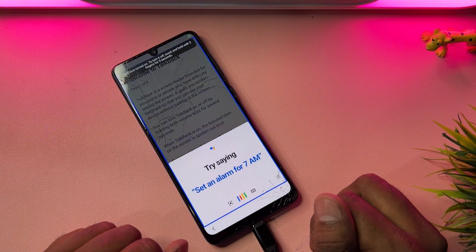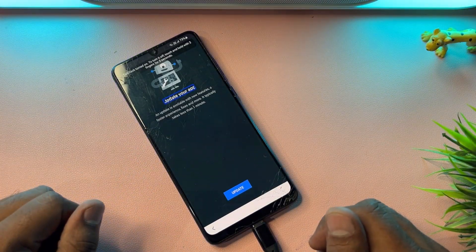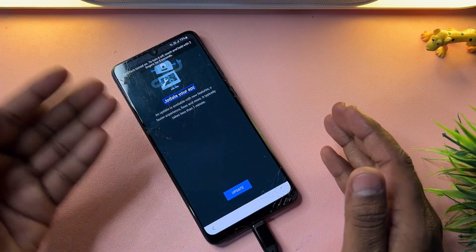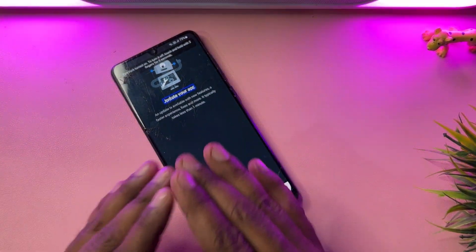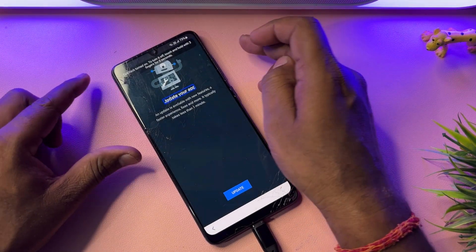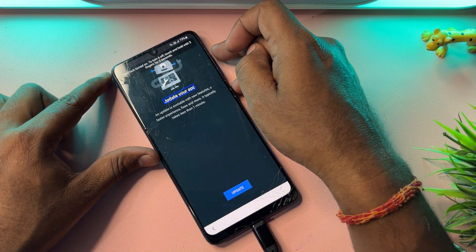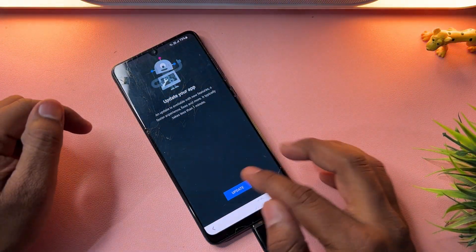Say 'Open YouTube' to Google Assistant. You will see that the YouTube application asks for an update — don't worry. Turn off Google Assistant by pressing the power button plus volume up button once, then click Update and go back.